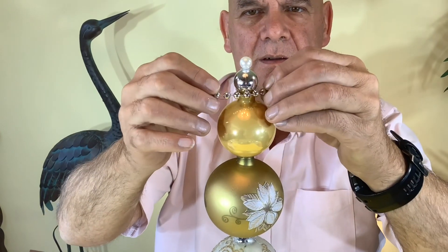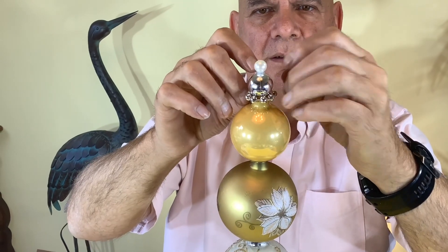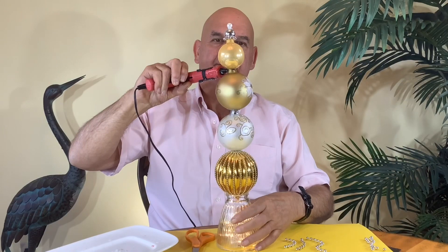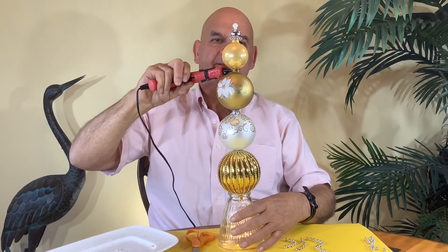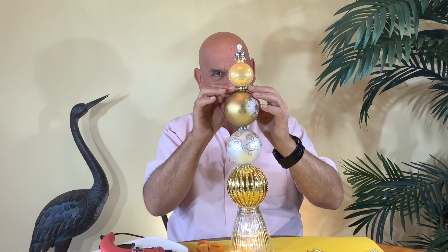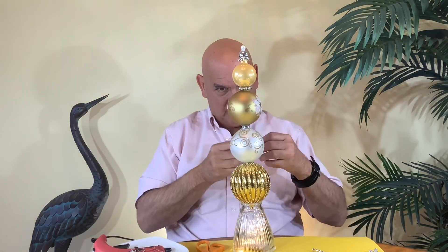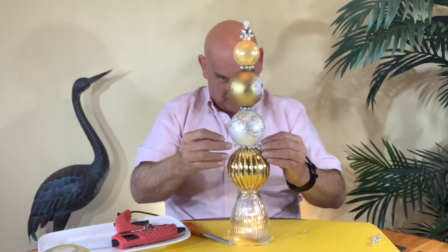Once I was satisfied that the glue had set, I gave it a little more glam with some silver beads. It also helps to cover up the not-so-good-looking joints. To apply the glue for the beads, you can either run a bead of glue around and turn the ornament, or put the glue right on the beads and apply it that way.